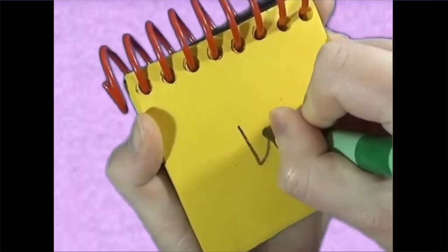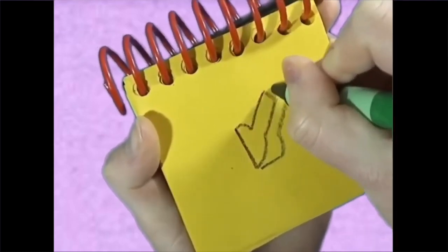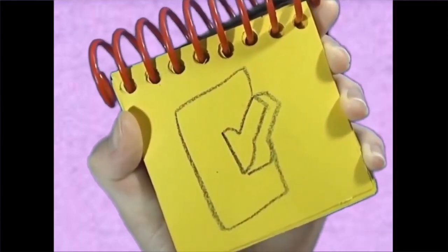A shape pointing up, a line, and then a big rectangle around — an up light switch.